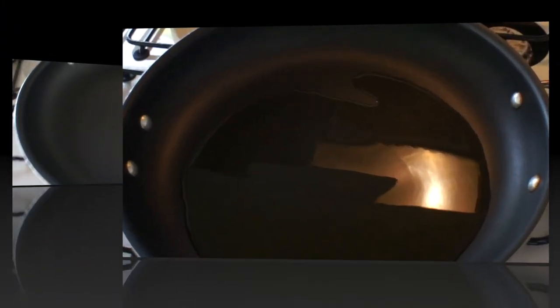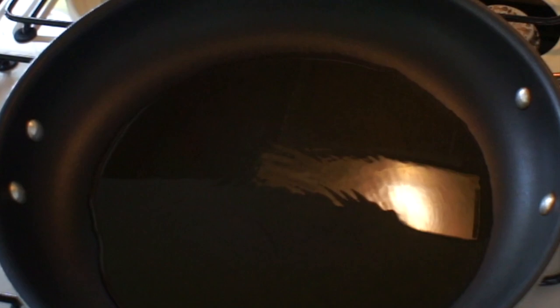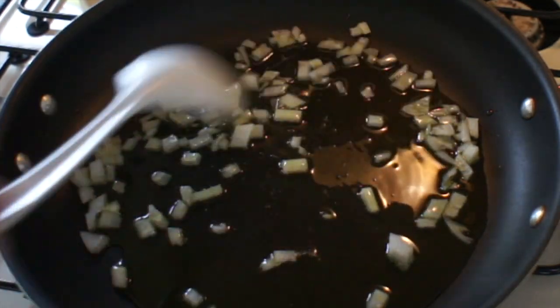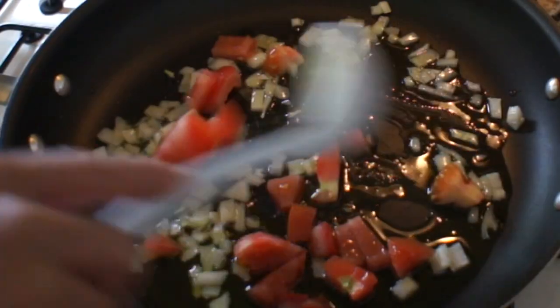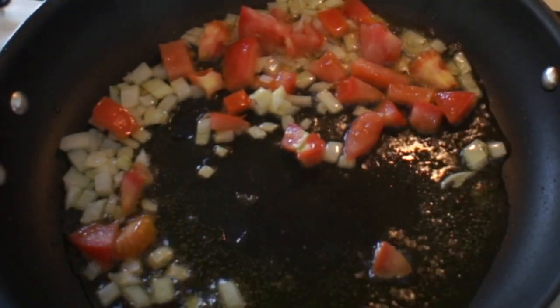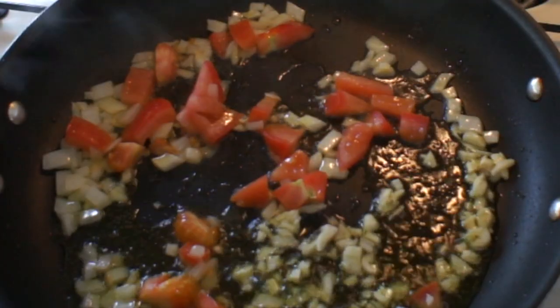Let's heat our pan on medium-high heat. I heated the pan and added the extra virgin olive oil, and then we're going to sauté our white onion — sauté it for a minute or two. Then we will add our tomato and just sauté it for three to five minutes.